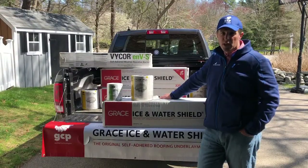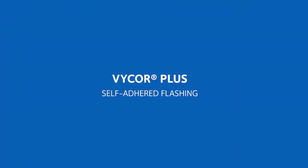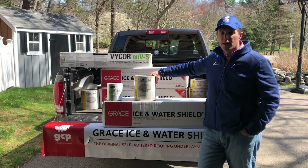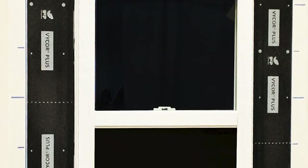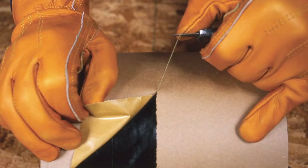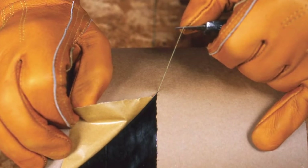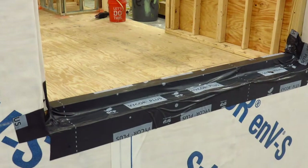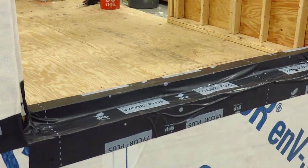In addition to premium performance roofing underlayments, GCP also manufactures window and door flashing products that help mitigate both water and air infiltration. Vicor Plus is GCP's rubberized asphalt flashing tape and is highly specified by most window and door manufacturers in the industry. Vicor Plus flashing tapes come in roll widths of 4-inch, 6-inch, 9-inch, 12-inch, and 18-inch, and all with the exception of the 4-inch feature GCP's patented Ripcord technology. The Ripcord is split release on demand and makes it easier to waterproof detail areas such as valleys, chimneys, roof-to-wall transitions, as well as window and door openings.